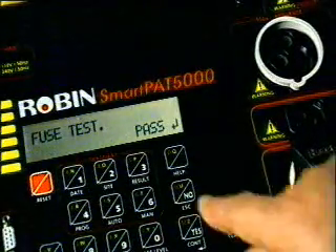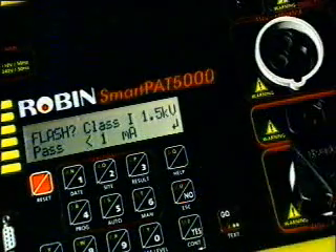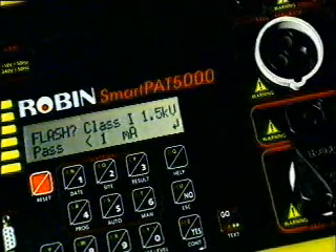The continuity of the fuse will still be checked if the appliance powers up correctly during a run leakage test. It's very important that the flash test is bypassed when the equipment has sensitive electronic devices.